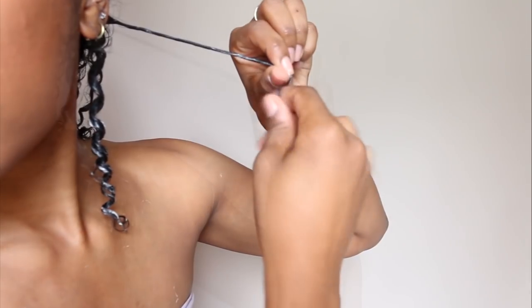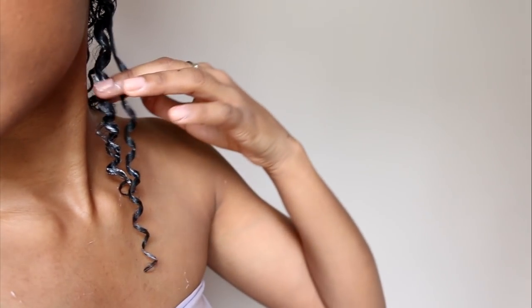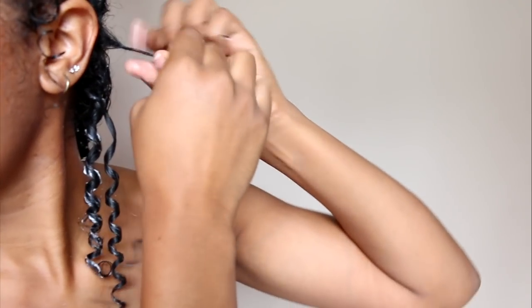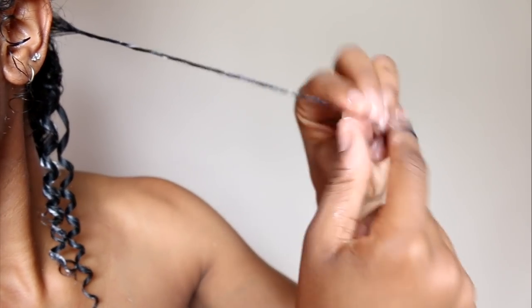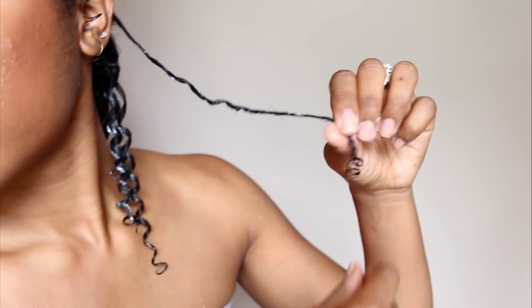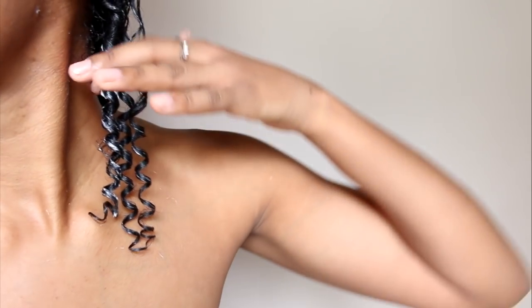The next step is the actual finger coils. Starting at the roots, I take a really small section of hair and start twisting it around my fingers. With my left hand I'm holding my curl to not only keep it smooth and tight, but I'm also reducing the tension and pull at my scalp as well. I do this all the way until I get to the ends of my hair, and then I'm left with these really beautiful spirals all over.